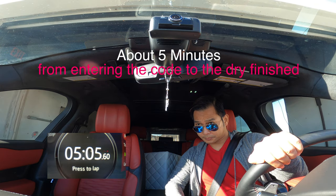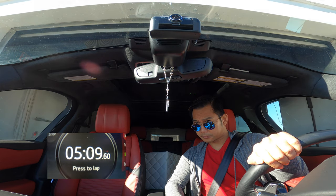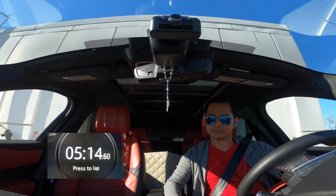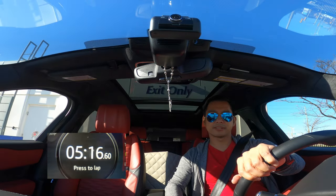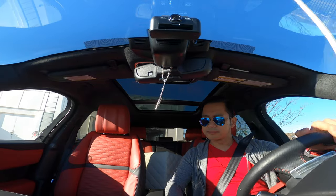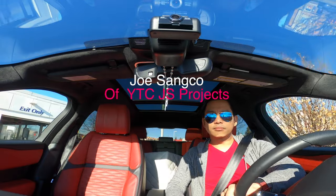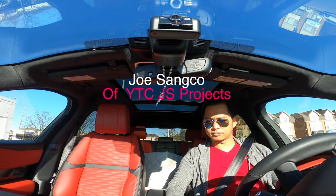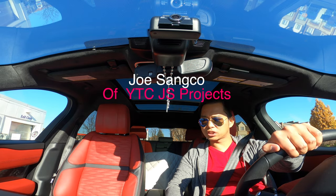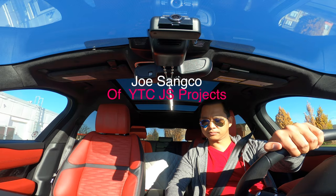If you really love your car and you want to keep it looking great, I suggest ceramic coating. I know someone who can help you and tell you more on how to maintain the aesthetics of your car. His name is Joe Sanko and his YouTube channel is JS Projects. I will leave his link in the description box down below.